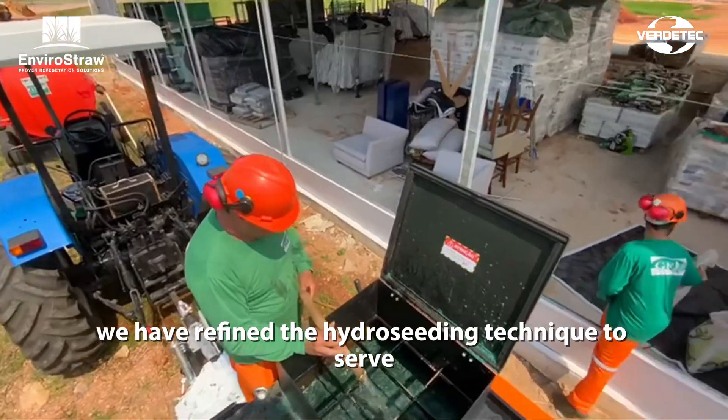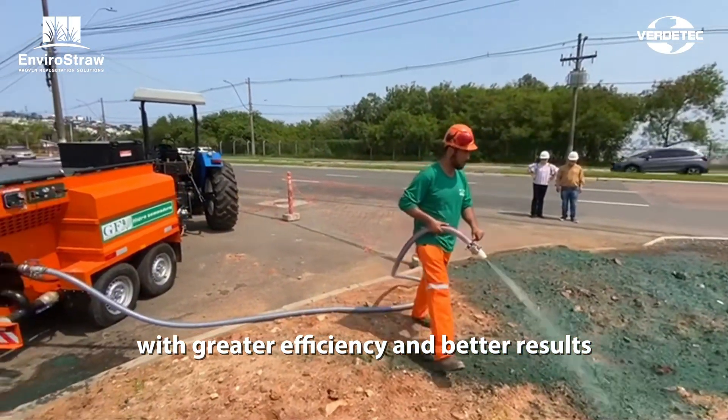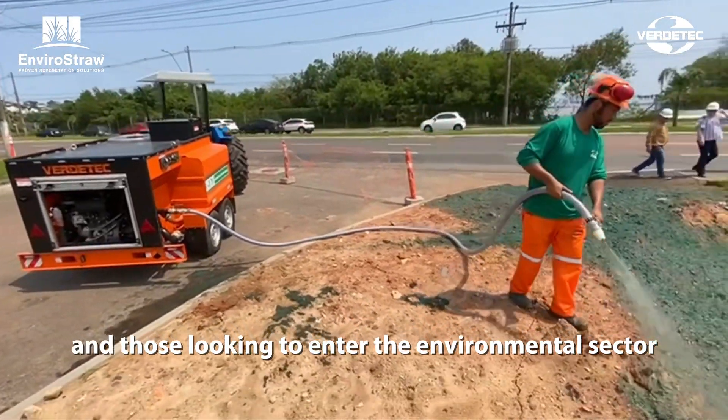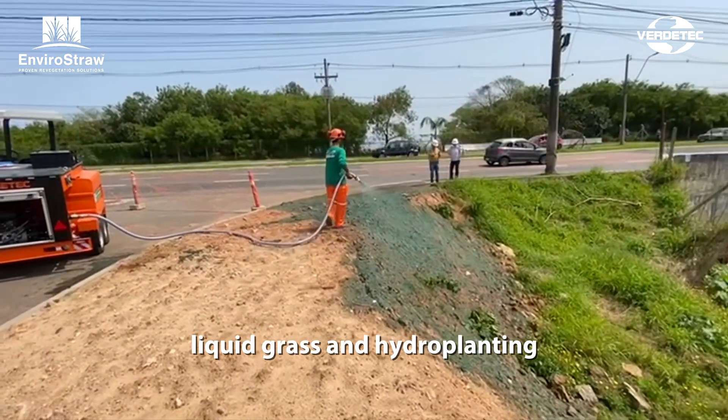Over the past 16 years, we have refined the hydro-seeding technique to serve, with greater efficiency and better results, both those with high planting demands and those looking to enter the environmental sector. From hydro-seeding, two established methods have emerged: liquid grass and hydro-planting.